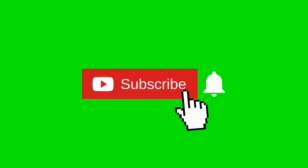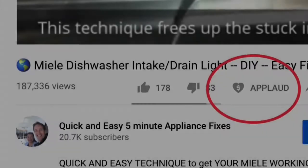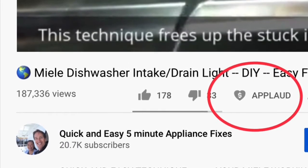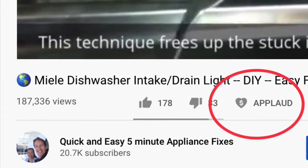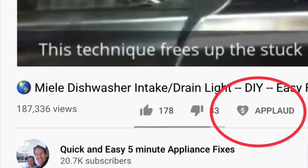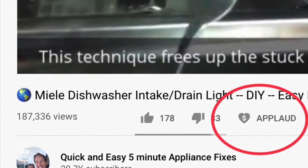Hopefully that'll help you get yours going. Hit the notification bell so we can send you more videos about appliance repair. Please also give us a thumbs up if you enjoyed the video, and if it really helped you, press the support button. Thanks again.